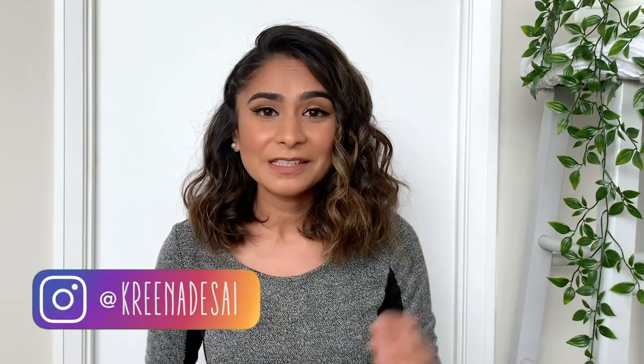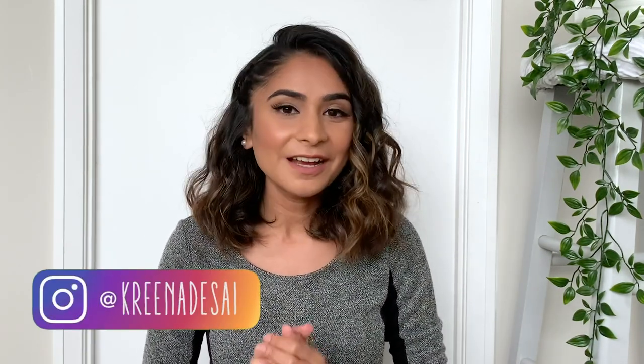Hi guys, I'm Karina and welcome to my channel. In today's video I'm going to be sharing with you five different hairstyles for short and curly hair. Recently I did post a video where I shared six hairstyles for short straight hair, and if you haven't watched that already I'm going to link it right here so you can take a look at that later.